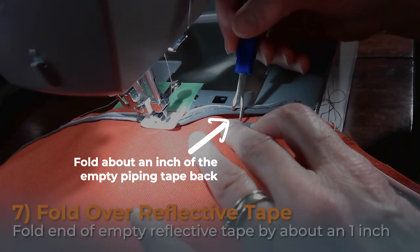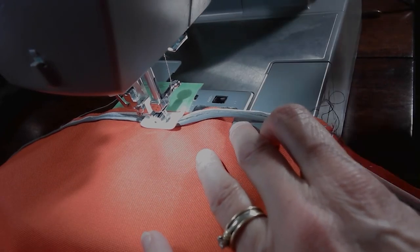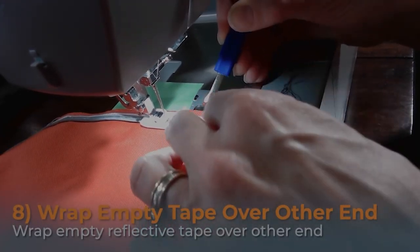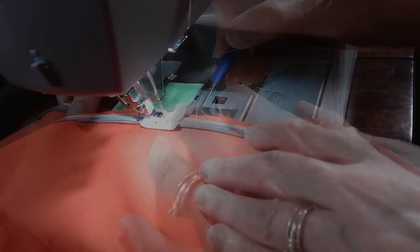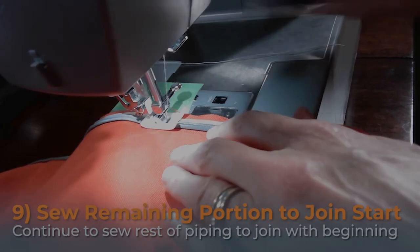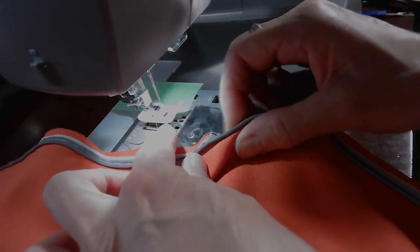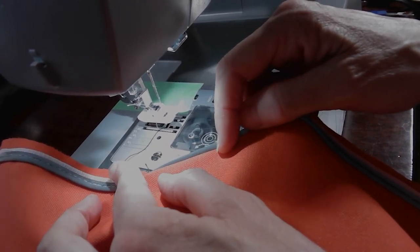Then you want to fold over the empty end of the reflective tape by about an inch. You're going to use this end to wrap around the tail end of the piping. Sew a little bit closer and then use the stitch ripper to help wrap that folded edge over the tail end of the piping. The stitch ripper really helps to hold everything in place as you sew closer, and then you just want to sew until you reach the point where you started and then double back and forth a few times and you're done. You should have a beautiful piece of piping where you can hardly see where the beginning or the end is. Make sure that the bottom half of the reflective tape has also been caught within your sewing — you don't want any part of this to be hanging out.